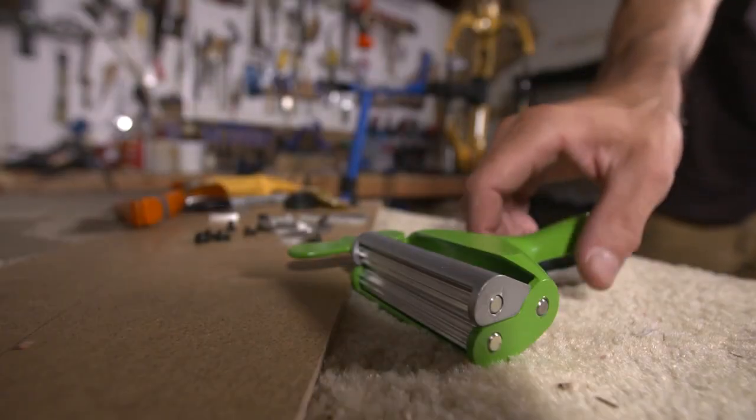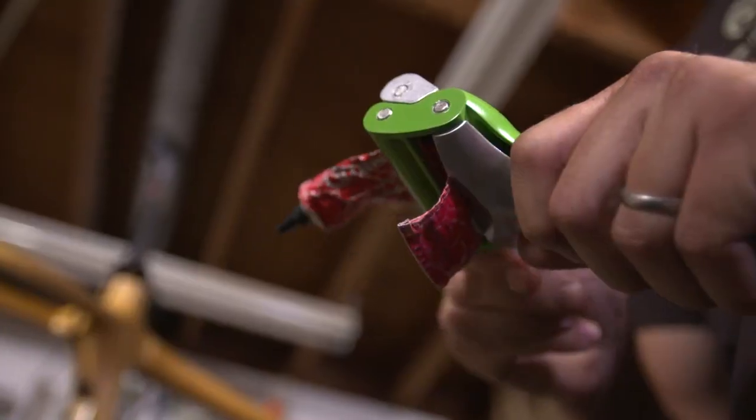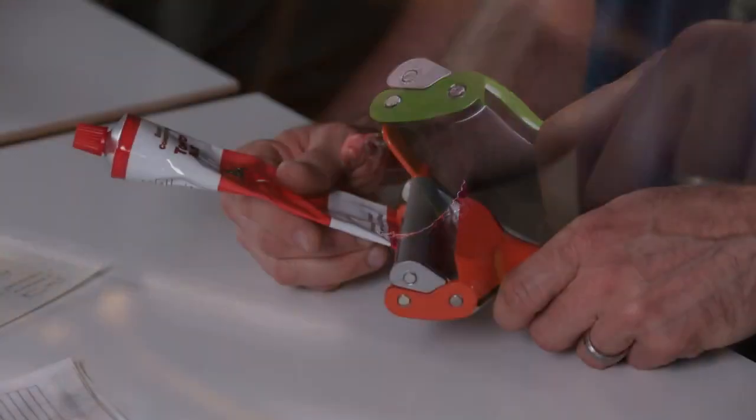The Big Squeeze is a patented hand tool specifically designed to eliminate waste and save you money on all your tubes. Here's how it works.